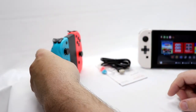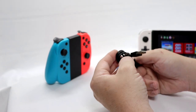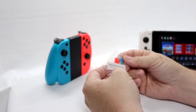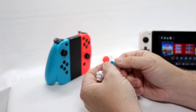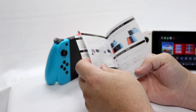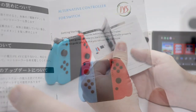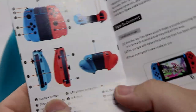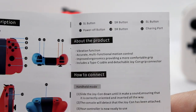Setting the OEM Joy-Cons aside, we have a charge cable — that's USB-C — and a replacement joystick cap, which actually replaces the thumbstick rather than just going over it. And we have a manual. It walks you through all the button assignments and everything about the product.